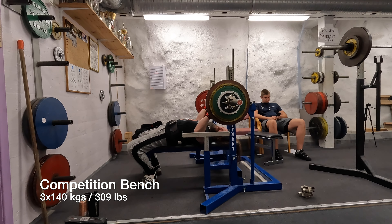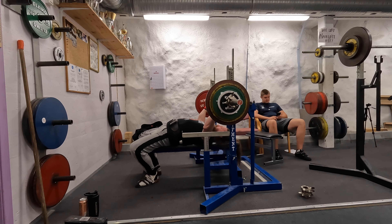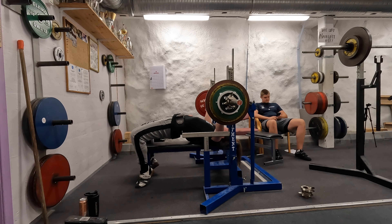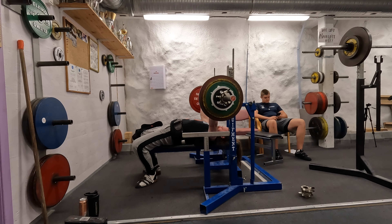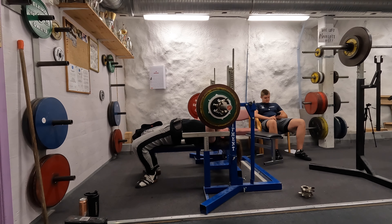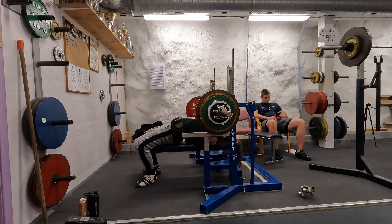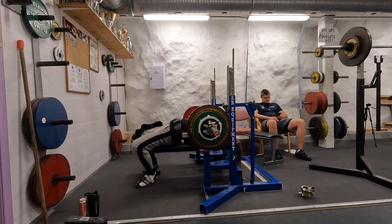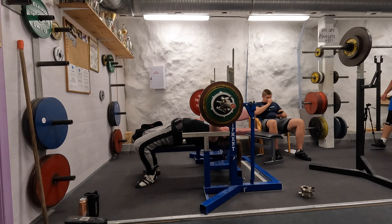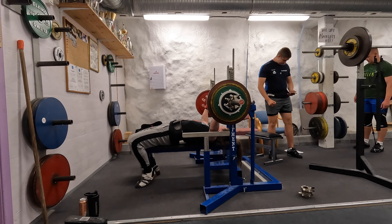Bench press strength had been down a little bit last week at least, so now let's see how it goes. Someone walked past there. First one. Second one. And the third one.